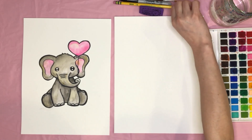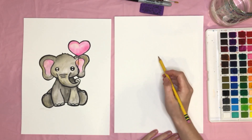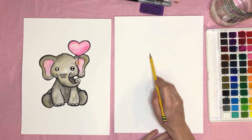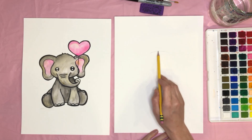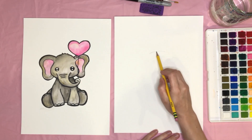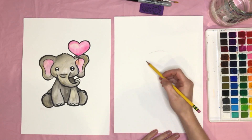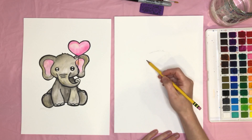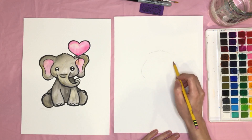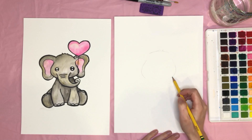First, grab your pencil and start sketching out the elephant. We're going to start with the elephant's head — just a little u-shape up on the top. You can add a little bit of fuzzy hair, so pencil that in, and then we'll go ahead with the face down the side — a curved line on this side and a curved line on the opposite side like that.